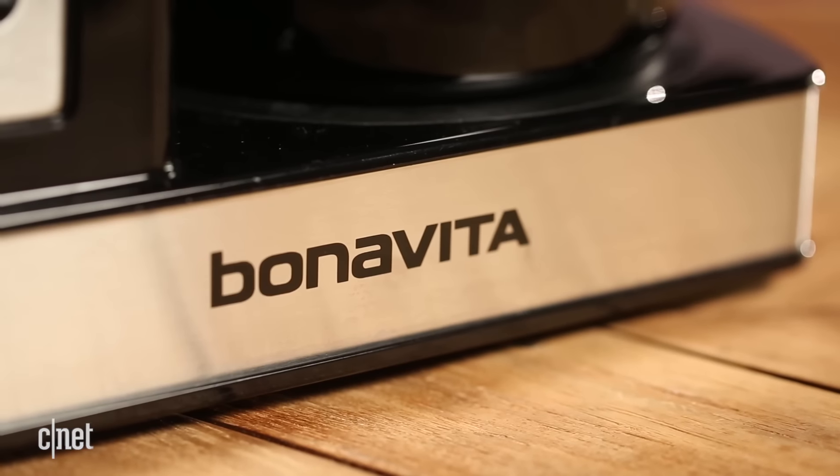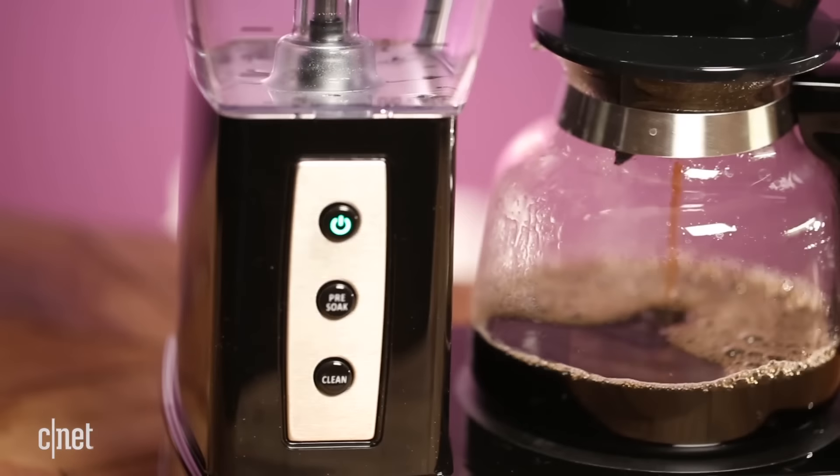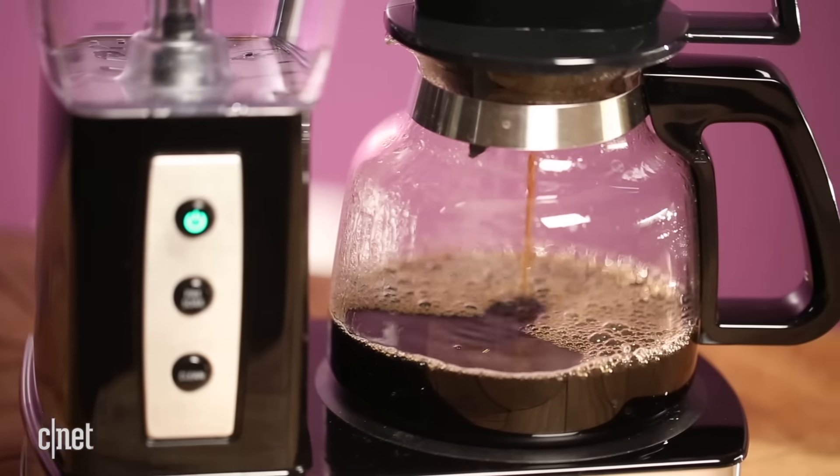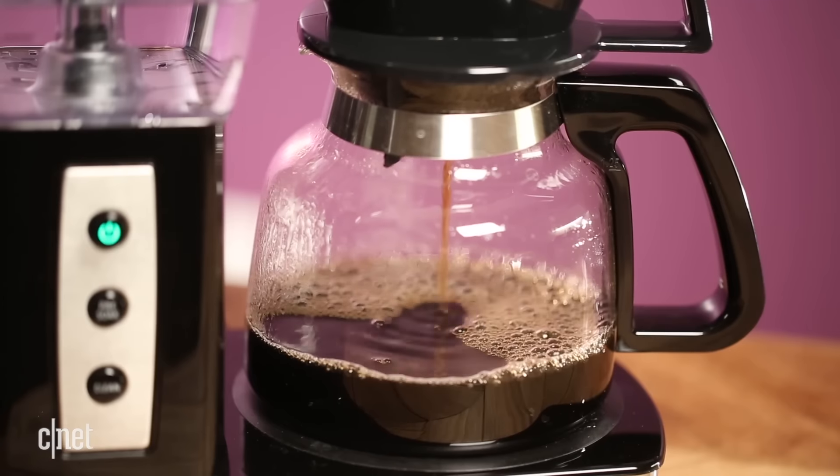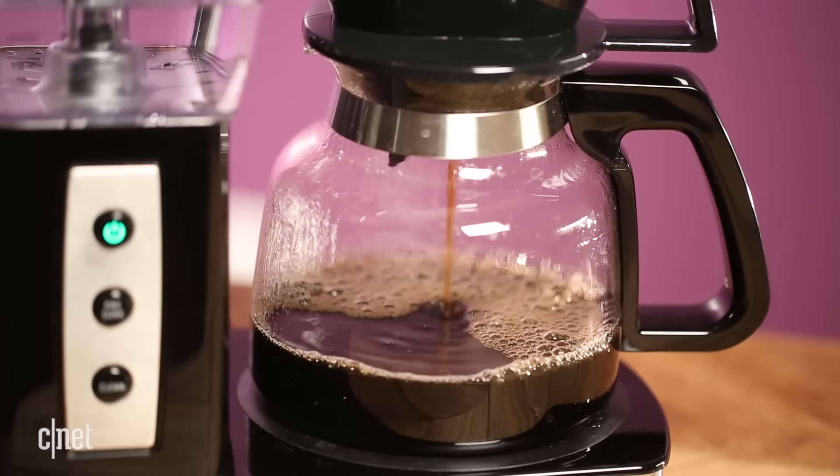But Bonavita did cut some corners here. The carafe is glass and it uses a hot plate, which is something that a lot of people do not like. A lot of people prefer a thermal carafe that will keep your coffee hot for hours.